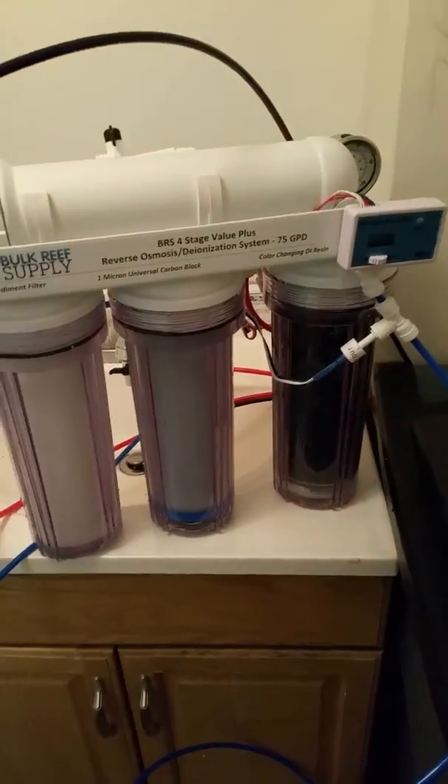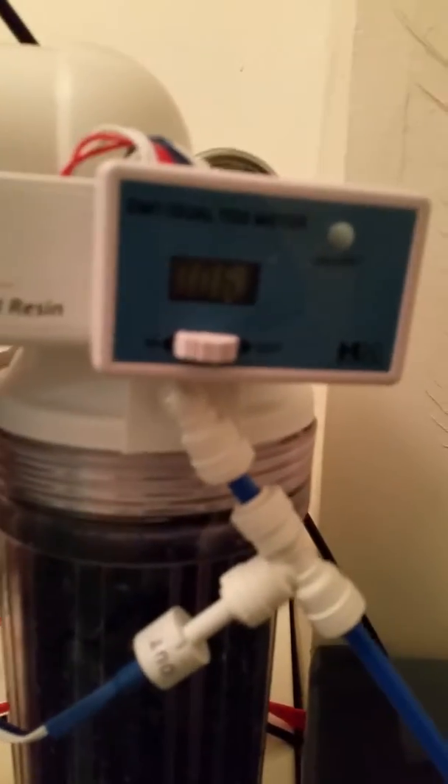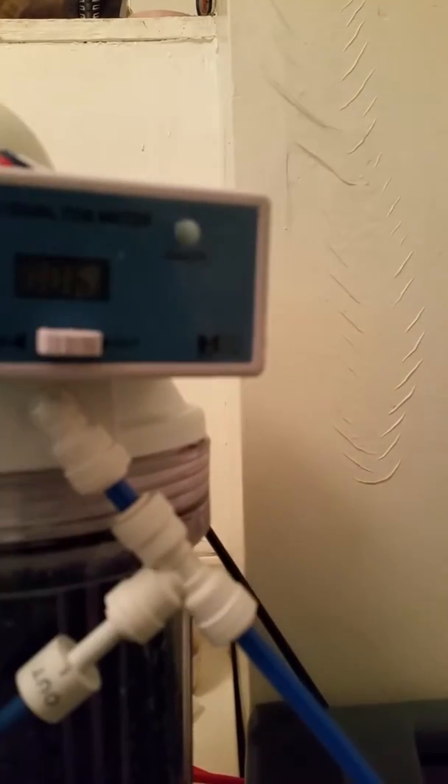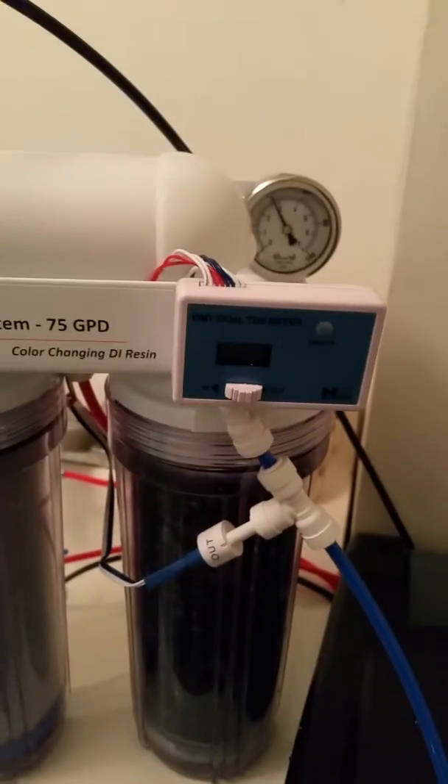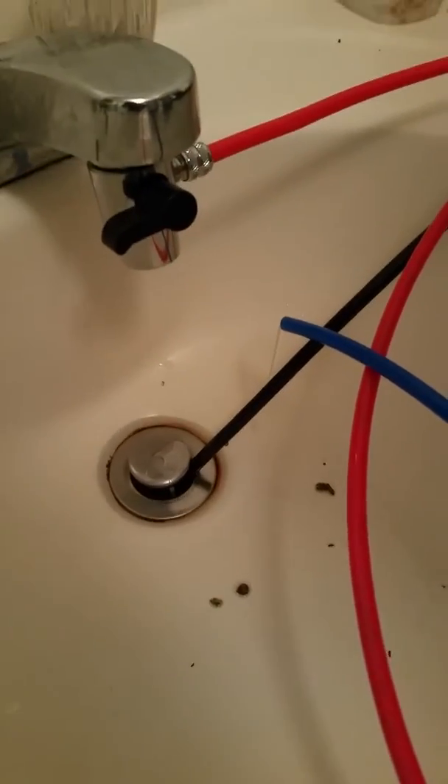The DI membrane is all full with water and running properly. We're taking in about 0.06 and the output is at zero, as you can see. The pressure gauge is sitting at 40 — that's beautiful. I'm still new at this, so bear with me.